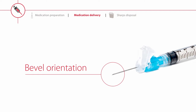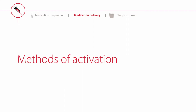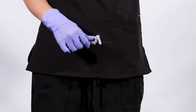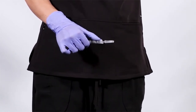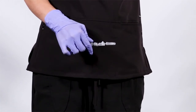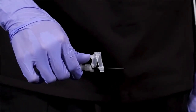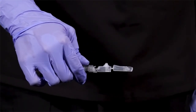Perform the injection following your facility's protocol. There are three methods of activation for the Magellan safety hypodermic needle: thumb, finger, or flat surface. To activate using your thumb, gently push forward on the safety device. Your thumb remains behind the needle at all times. An audible and tactile click will verify that the safety device has been activated to a locked position.